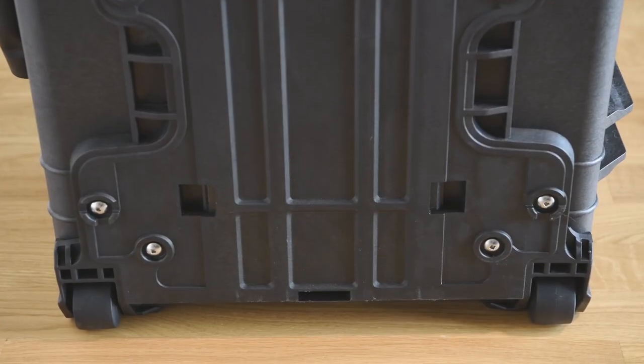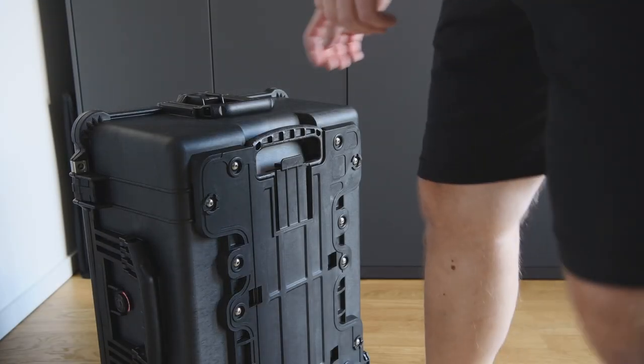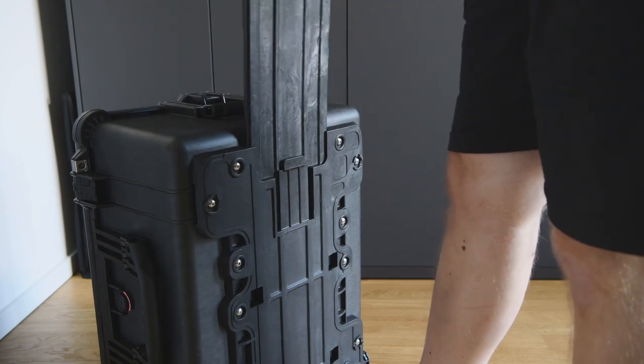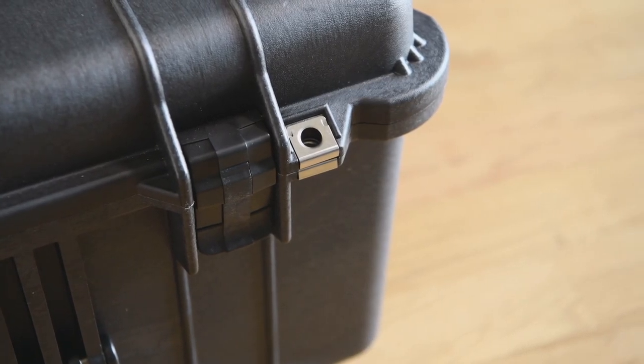On the outside, there are wheels attached for easy transportation, and of course a pull-out handle. Two reinforced openings to attach locks are also available.